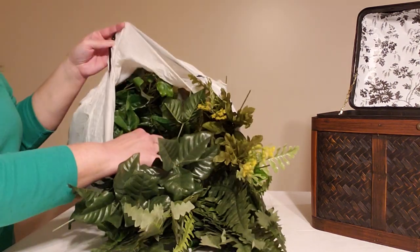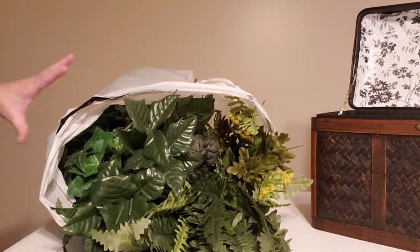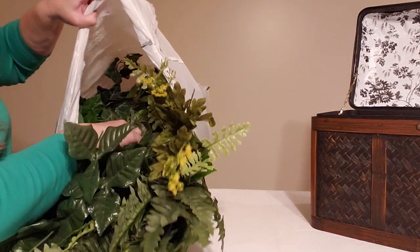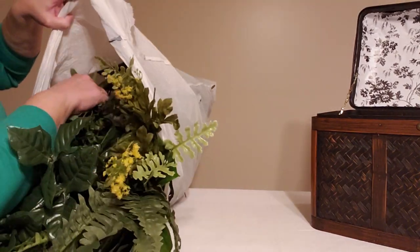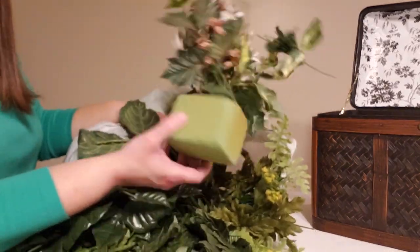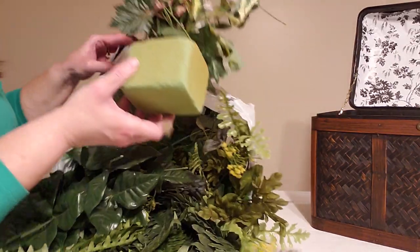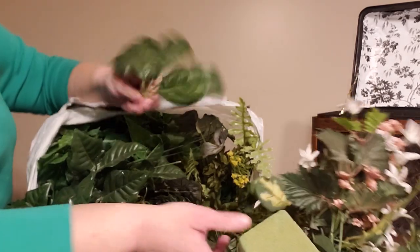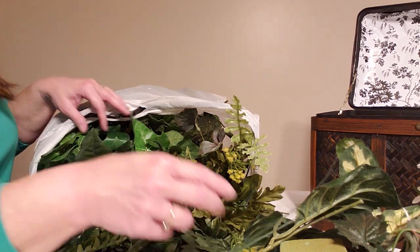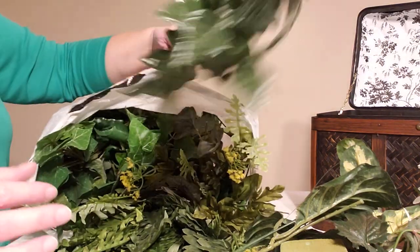What I have here in this large bag is just a bag of greenery that I've picked up from the thrift store and from garage sales over this past year. Every time I pick up some used greenery I just tend to throw it in this great big bag, and then when I need it it's there. People throw away this greenery thinking it's dirty and dusty and you can't use it.